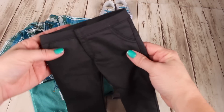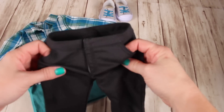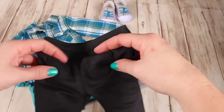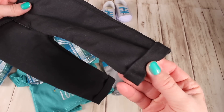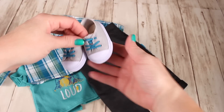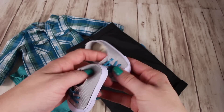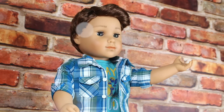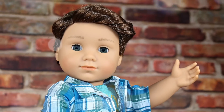Here are his jeans - the front is velcro, so it doesn't zip or snap, but the pockets are real so you can stick his drumsticks in there. I like the material and the color; the back pockets are real too - love the added detail. The bottoms are rolled up and they're slightly stretchy, almost like jeggings. And here are his slip-on shoes - no shoelaces, no zippers, just elastic. That completes our opening of the new American Girl Logan boy doll. Even though his eyes aren't perfect we love him and highly recommend him, especially if you want to add a boy to your collection.